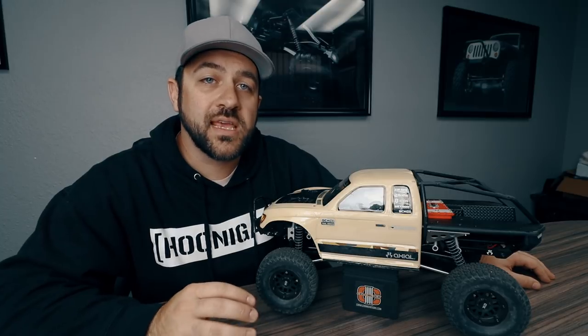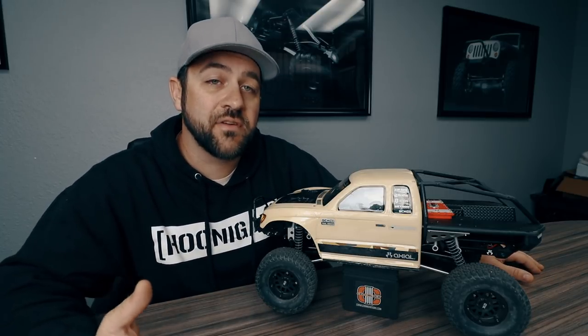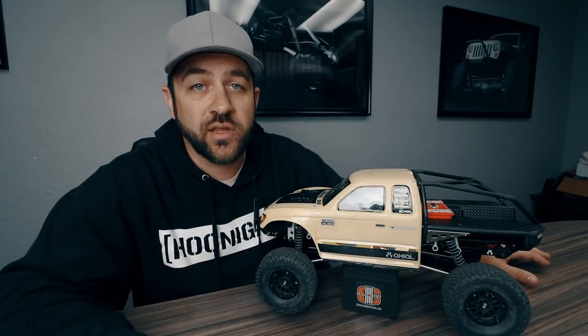These wheels also have a removable KMC XD center cap. The removable center cap allows you to have the nice scale look of wheel hubs on all four corners, or you can remove them for easy access to the wheel nut.